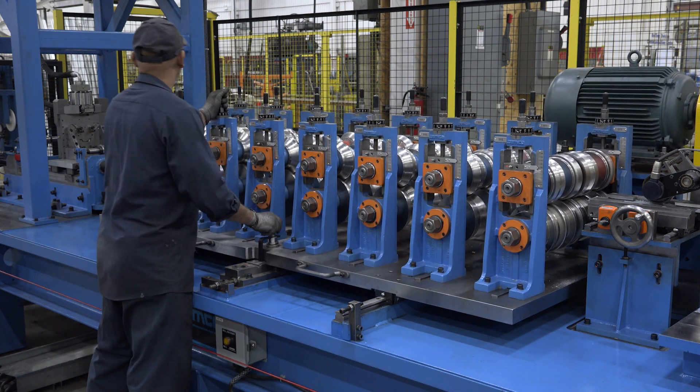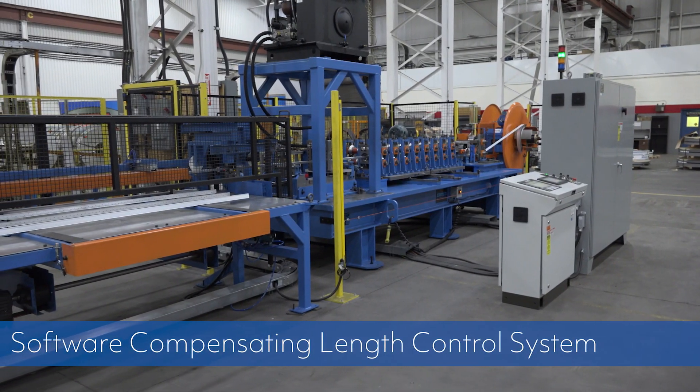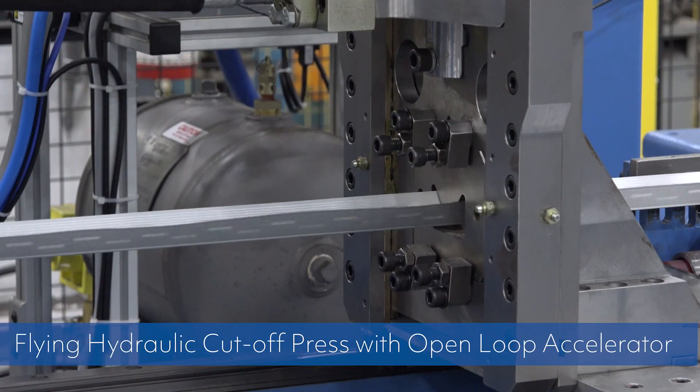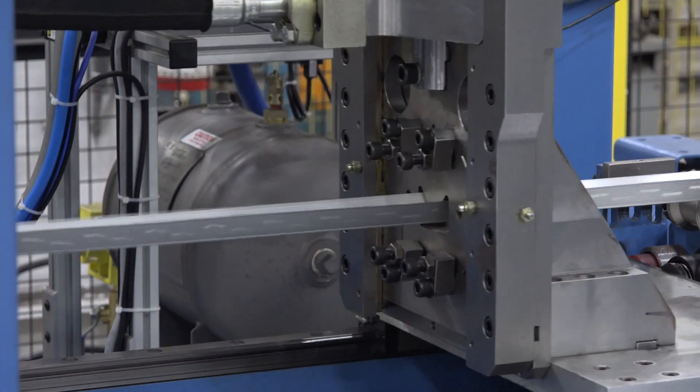This enables quick tooling changeovers. The software compensating length control system has an open-loop shear controller, and the flying hydraulic cut-off press features an open-loop accelerator to fly the press to line speed, make an accurate cut, and return to the home position.